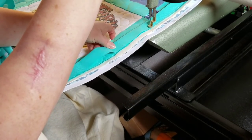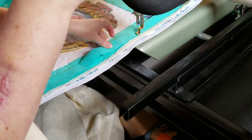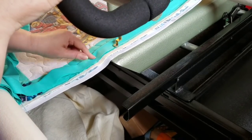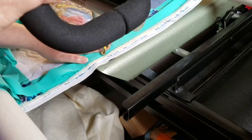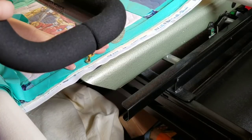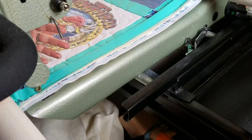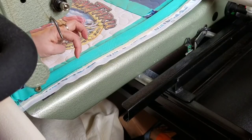Now we're just going to stitch this down a quarter of an inch away from the edge of our quilt. The sides of the quilt go by very quickly with the binding part. I'm going to finish up this quilt and meet you back at the bottom corners.